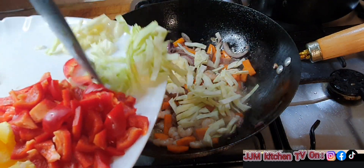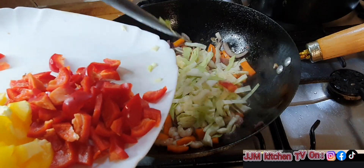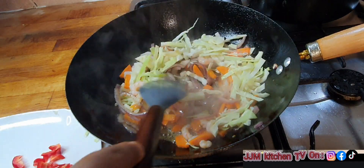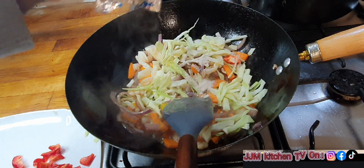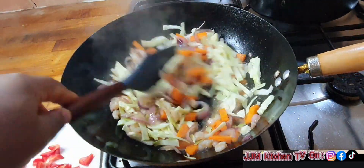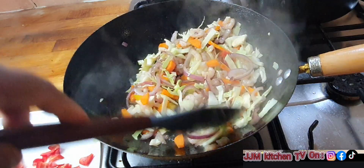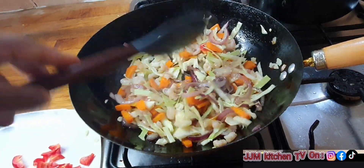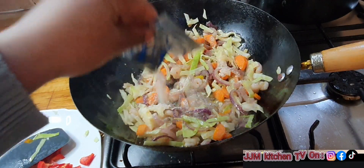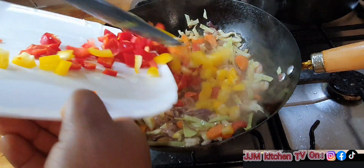Now I'll go in with my cabbage, then add one more noodle seasoning. Just keep adjusting the ingredients as they go on cooking — you don't want to put everything at once. Keep stirring and make sure the cabbage is all separated. Then I'm going to add the remaining two noodle seasonings and go in with my bell peppers.